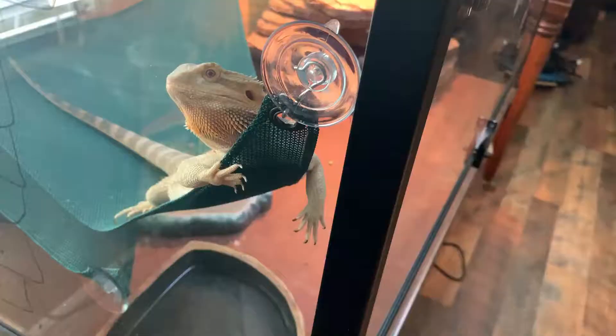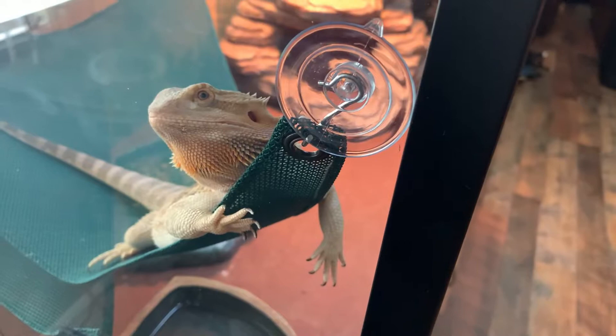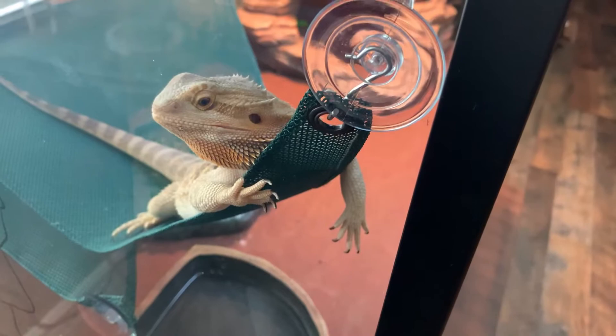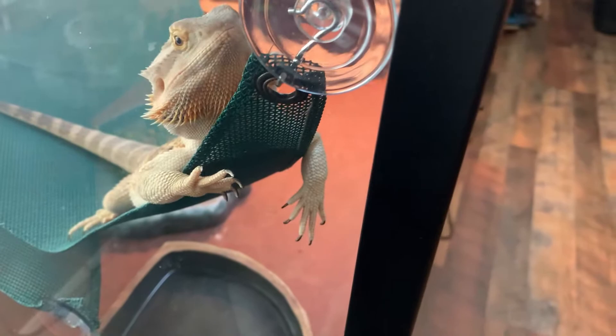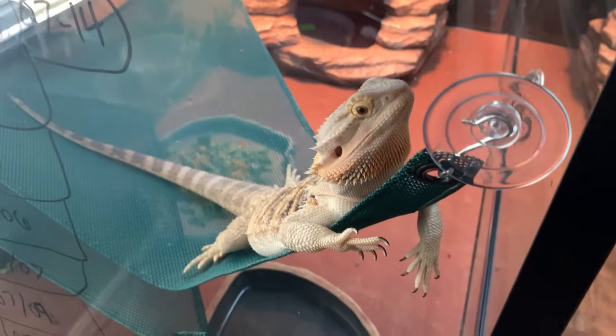Hi, bro. You're kind of hanging out in your hammock today, I see. That's good. Lazy summer day for Monroe. Hi, you're so cute. Got any tricks to show us today? I'm still talking to you. Do you have any tricks to show us today? Anything exciting you could talk about? Not really. Okay. We'll come back in a little bit and you'll still probably be sitting right here.